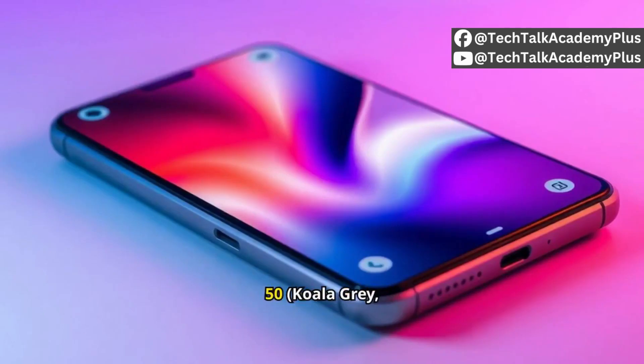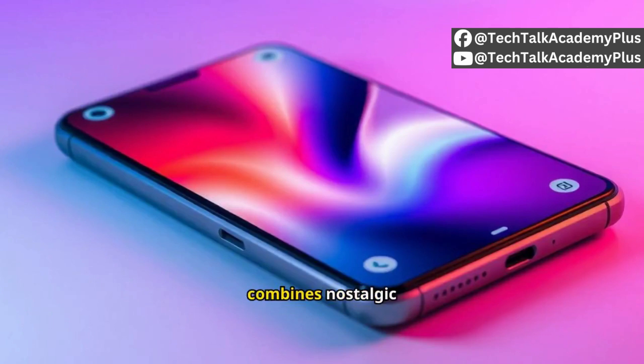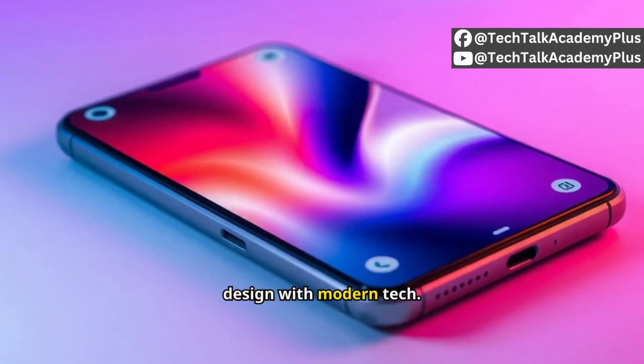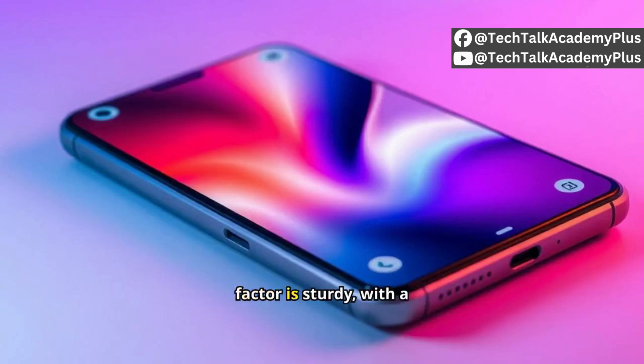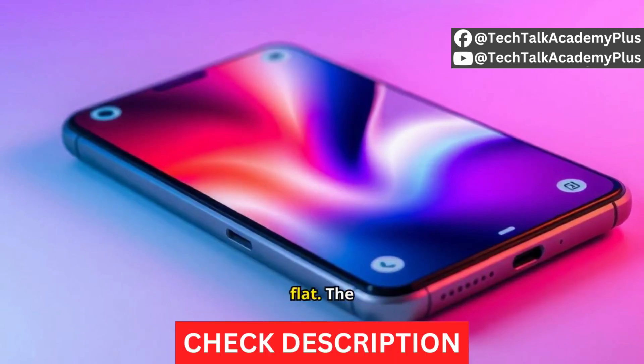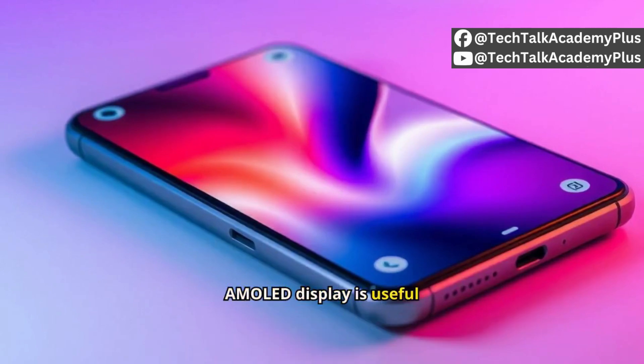The Motorola Razr 50 in Koala Gray, with 8 gigabytes of RAM and 256 gigabytes of storage, combines nostalgic design with modern tech. Its compact foldable form factor is sturdy, with a smooth hinge that folds flat. The 3.6-inch external AMOLED display is useful for notifications and selfies.